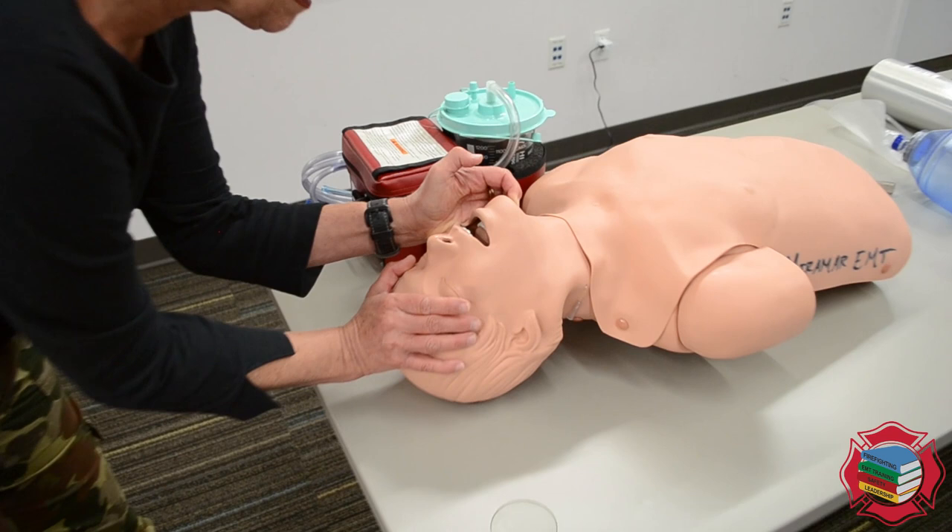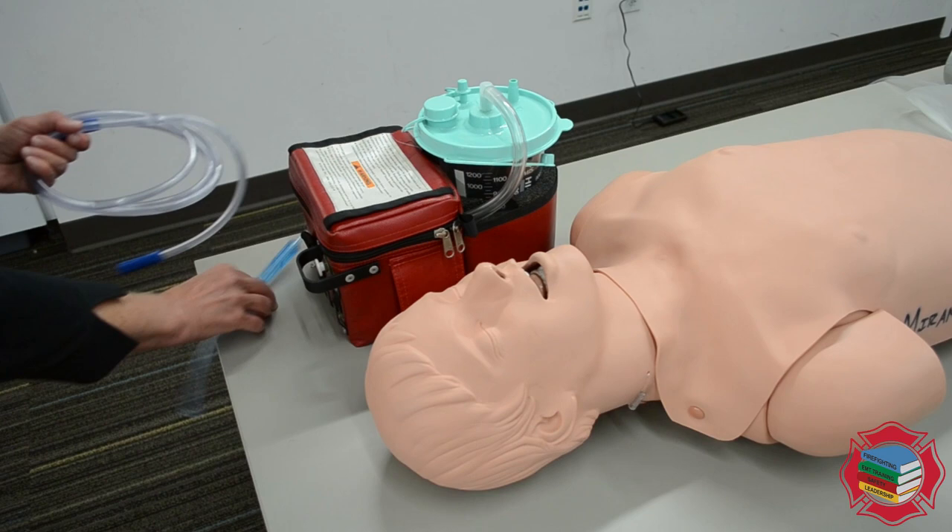Now I'm going to go up to the head and open the airway with a head-tilt chin-lift. I see vomitus in the mouth and I'm going to prepare to suction.